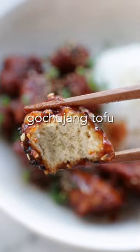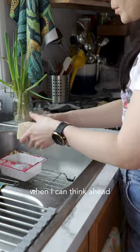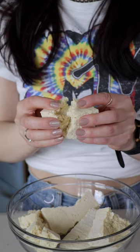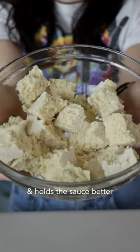I'm not exaggerating when I say this gochujang tofu is my obsession, so let's make it together. I don't always do this, but when I can think ahead, I like to freeze and defrost my tofu to give it a chewier texture. I also like to tear it up into irregular pieces so it gets extra crispy and holds the sauce better.